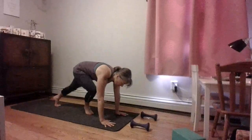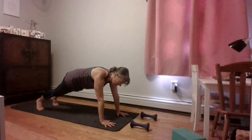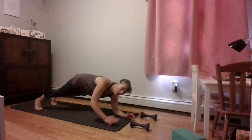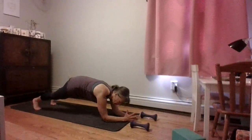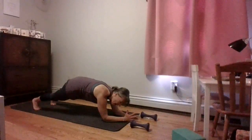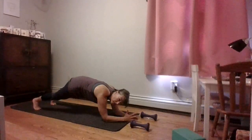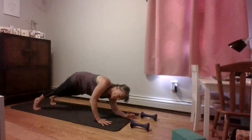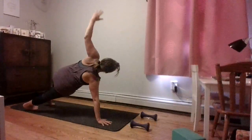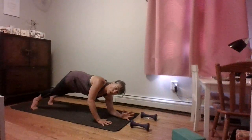Coming back down into a plank — there's a little pattern here. Find that nice sturdy plank. Now lower down to your elbows. Hold it on your elbows, pull the belly in. We're going to do one side first round, then the second side on the second round — so it's going to feel a little uneven. Bring your right hand under your shoulder and push up, reaching that left arm up. Lower the left elbow to the floor, then reach the right arm up.